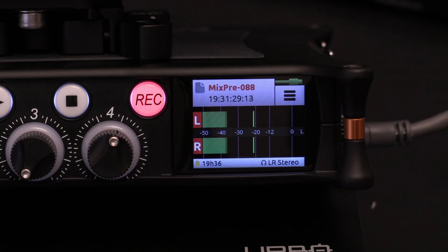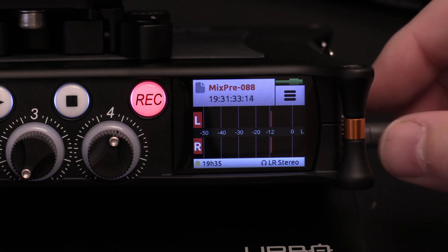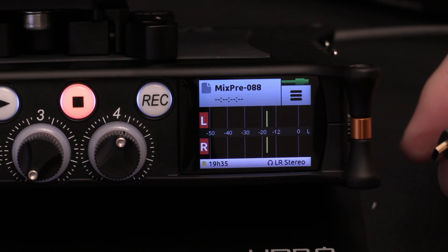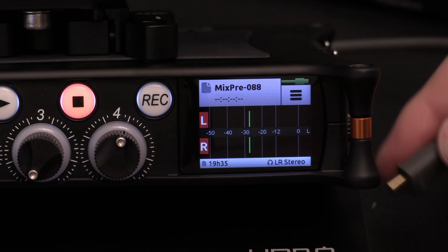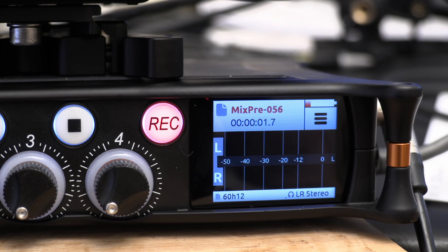In HDMI timecode mode, recording stops if the HDMI lead comes out, then starts again when you put it back in. I think it would be better if it just carried on recording and dropped the timecode rather than stopping entirely and displaying a message saying there's no timecode.